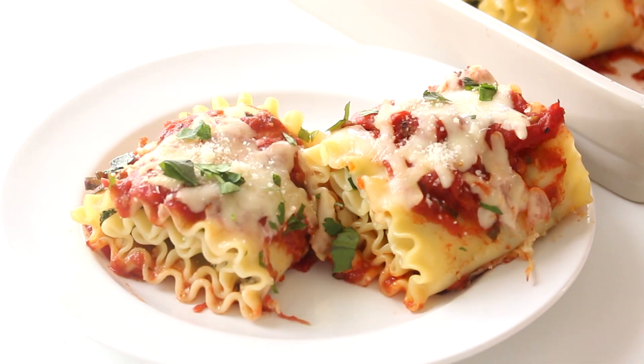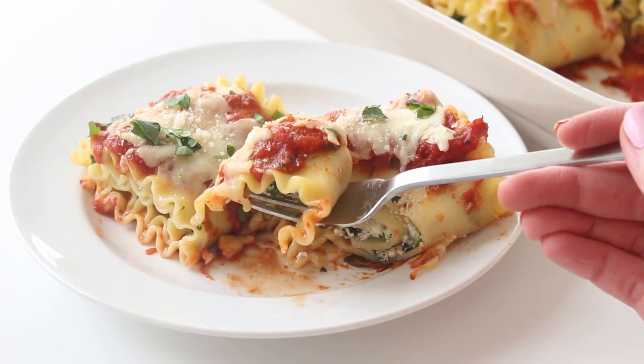Hello everybody, welcome back, happy Thursday. So today we're making something quite different from what I normally make, but honestly the reason why I made this was because I wanted to eat it. But I think this is the cutest spin on traditional lasagna. So these are lasagna rolls.